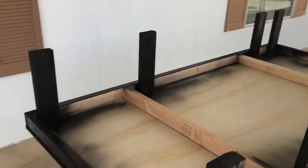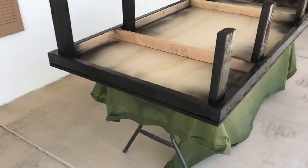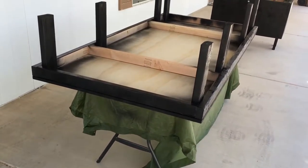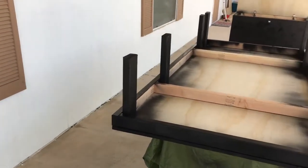So anyway, that's kind of an update for now. I'm going to let all this stuff dry and go get some material for the top of the bed.